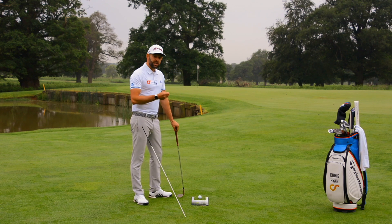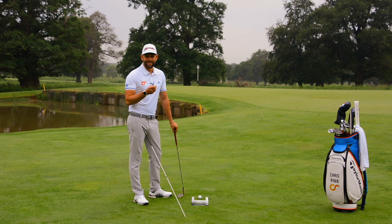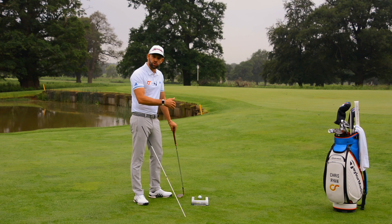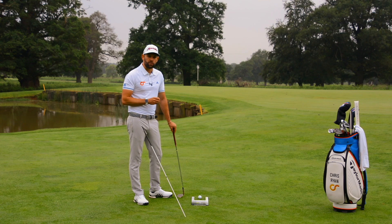What we're really looking at here is getting that strike much more consistent, which is definitely going to help you with the direction and the distance. All too often from this distance, we see distance being the reason the golfer is further from the hole — it's either too short or too long. Very often that can be strike related, so using something like this fat plate is really going to help us improve our strike.